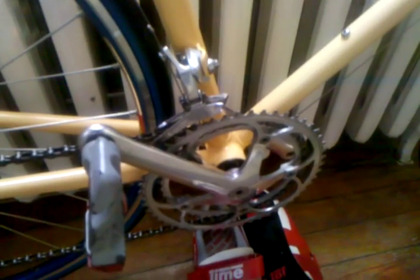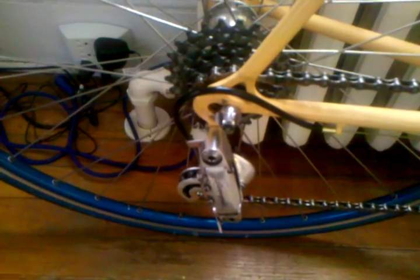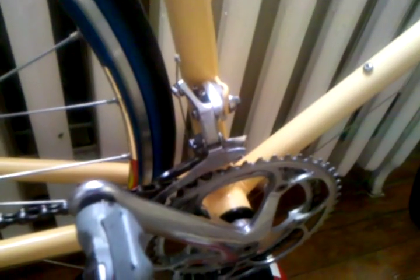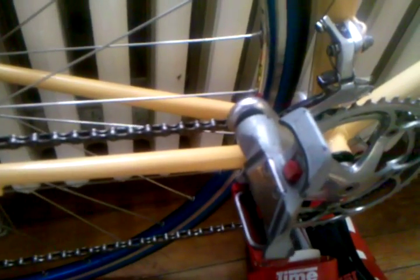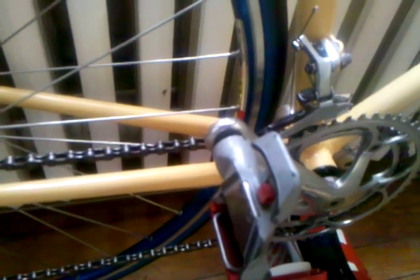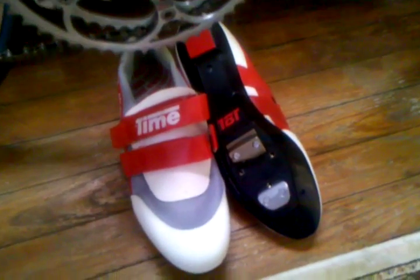The rear brake is also Corbalto, and that one does have the original cam inside it. The crank is 170mm Campagnolo C-Record, and the rear derailleur is also Campi C-Record. However, the front brazed-on derailleur is Campagnolo Athena. The pedals are first-generation Time pedals, and I have a brand new pair of Time shoes to go with them.